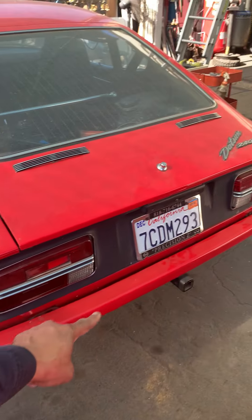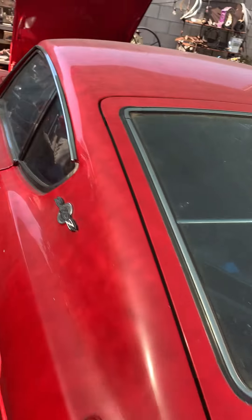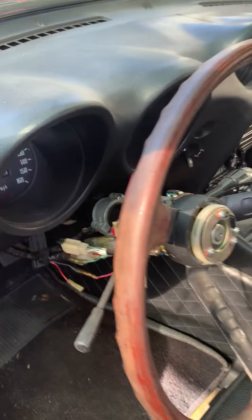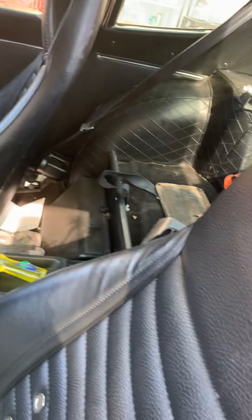Getting the chrome bumper in tomorrow — client's bringing it down, going to replace that and possibly remove the hitch. The thing's gonna get some interior work, some love in here — clean up all the dash and steering column, button it all up.